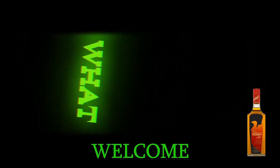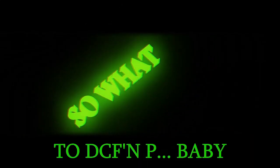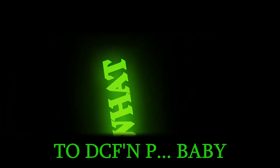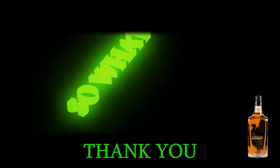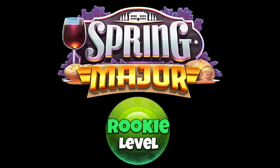Welcome to On the Screws Golf — thank you for being here on the stream. Welcome to DC F&P, and again thank you so much for attending. Please consider subscribing. Welcome back to On the Screws Golf Spring Major Edition, Advanced Rookie Level.